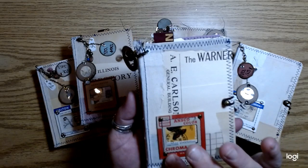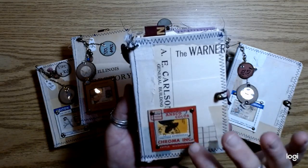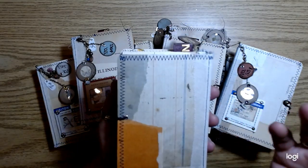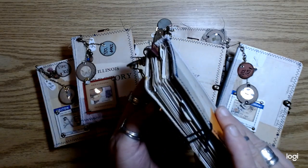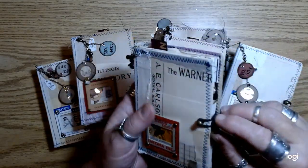Each one's got the little color slide frame with a little bit of collage inside. And then you guys watched me — or maybe some of you didn't — but these are all made with repurposed cereal boxes. There's some stitching around the edges.